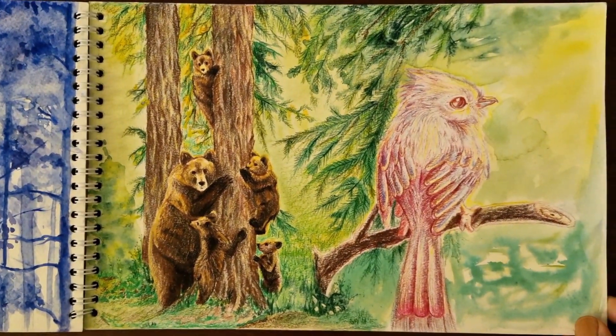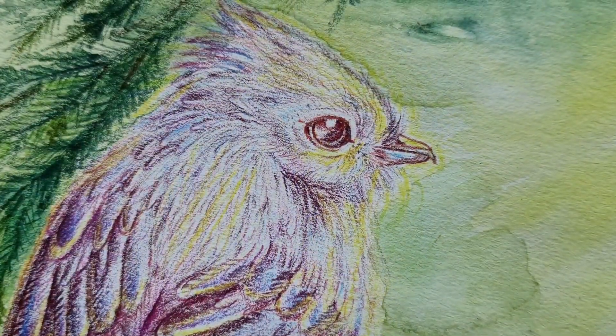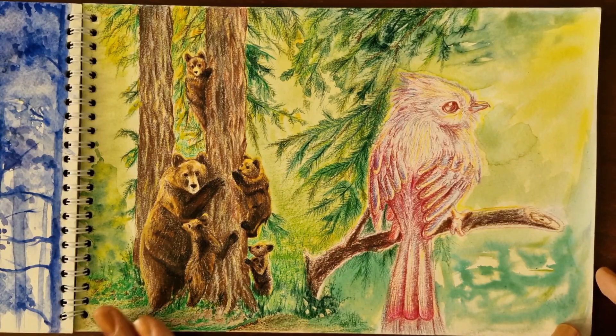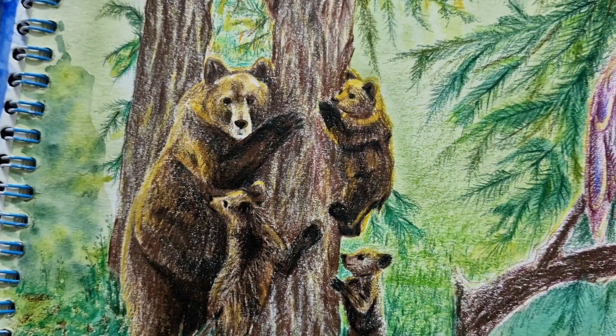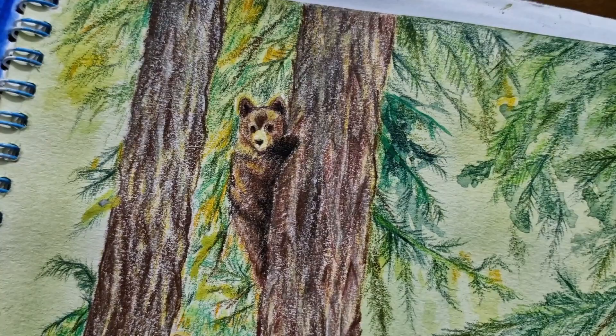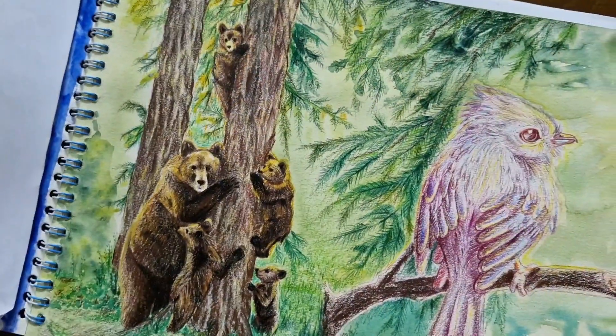On the next page I first drew a bird on a branch with colored pencils, and then I thought about what could give a good composition to the page and evoke the feeling of the forest more. For this reason I drew a family of birds with watercolors, and I also used colored pencils on top. I think this one could be my most favorite piece among all of the artworks in this book.